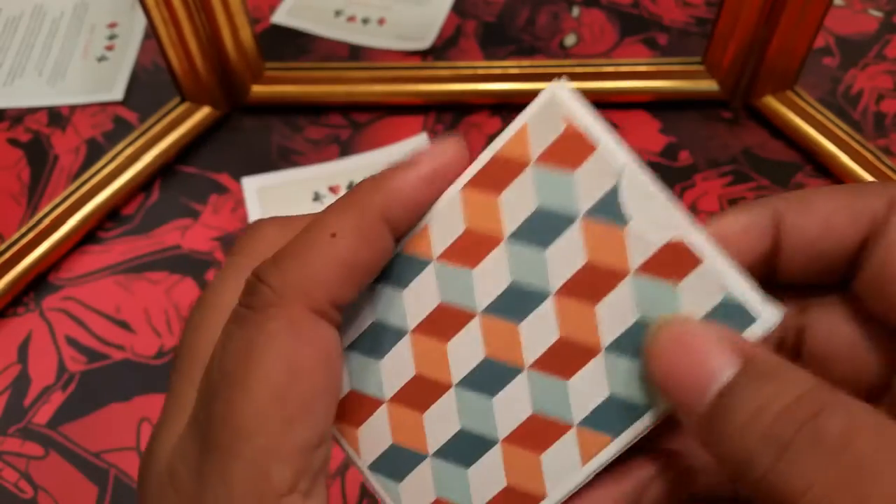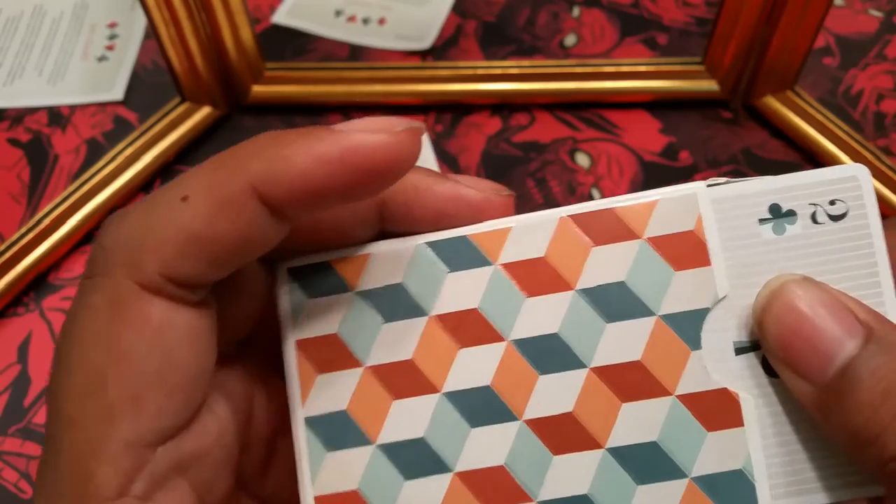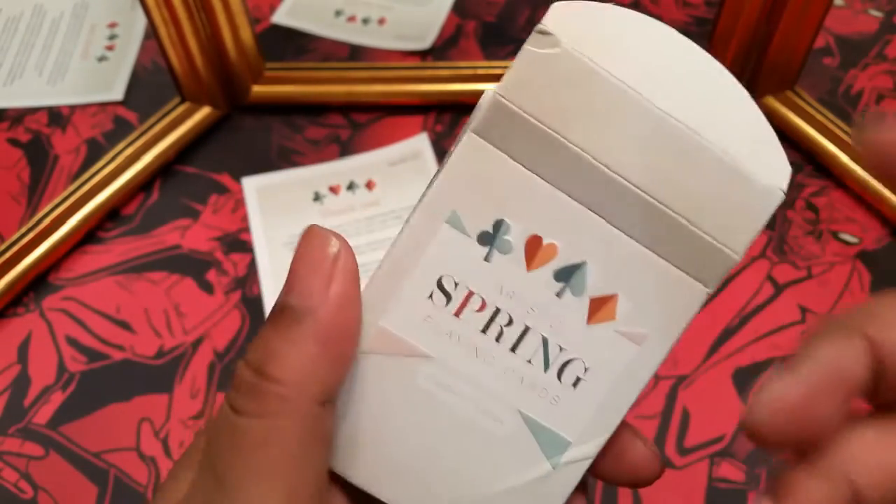I thought these would be really good for cardistry, and also for doing card tricks because they kind of stand out. There's nothing on the inside of the tuck except the cards, so let's get into it.